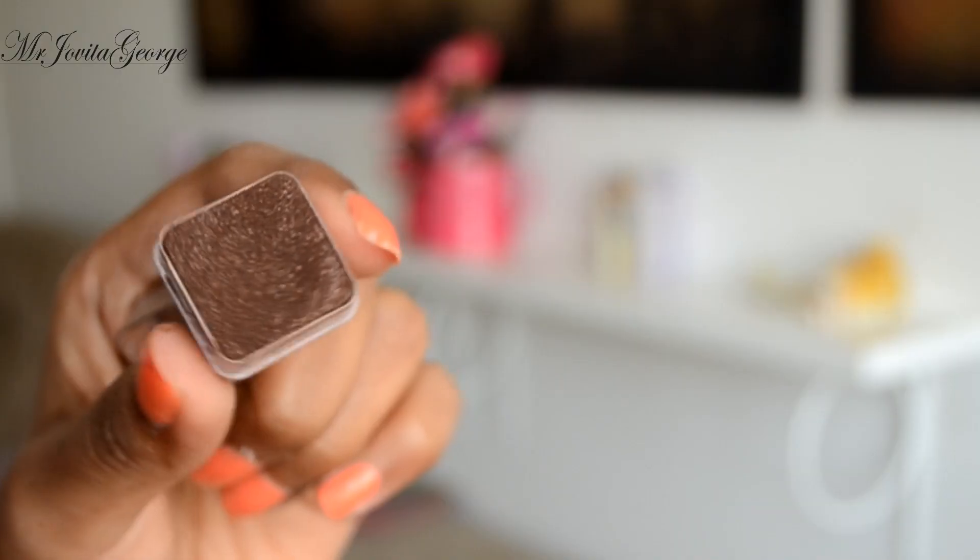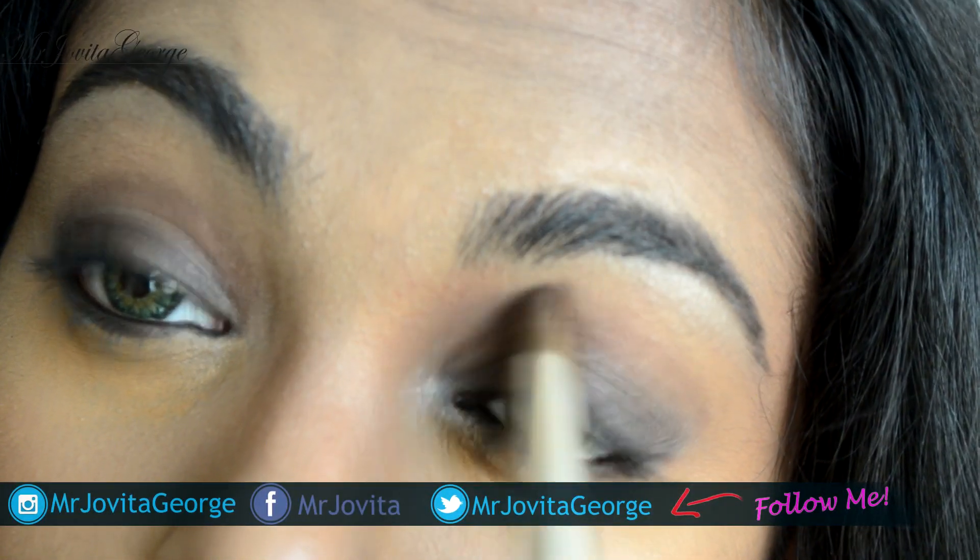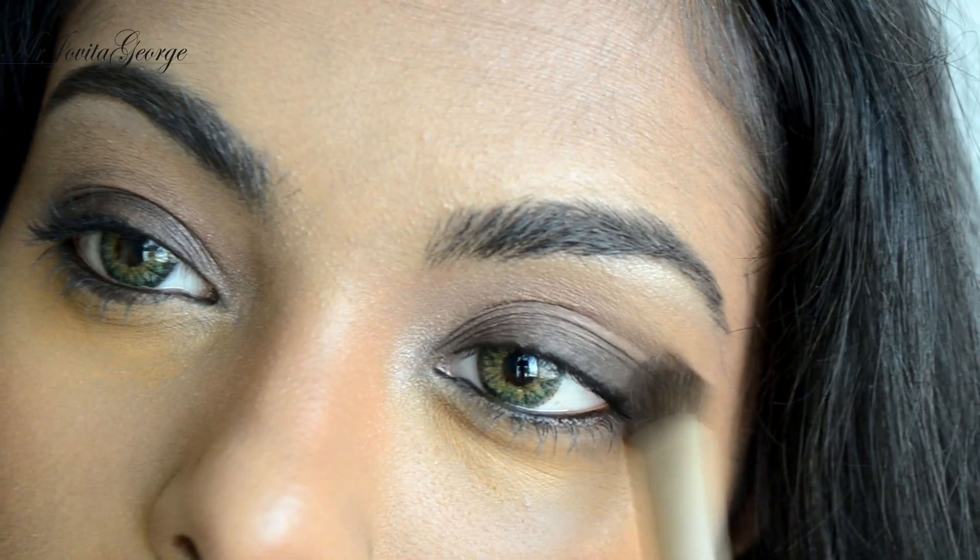Moving on to the eyeshadow, we will just be using one eyeshadow — a shimmery brown shade. Simply pack this on top of your black base and blend it out on the edges. Aishwarya's look is this simple, bronzed, effortless look. If you can tone down the contouring, this is a very good everyday look.